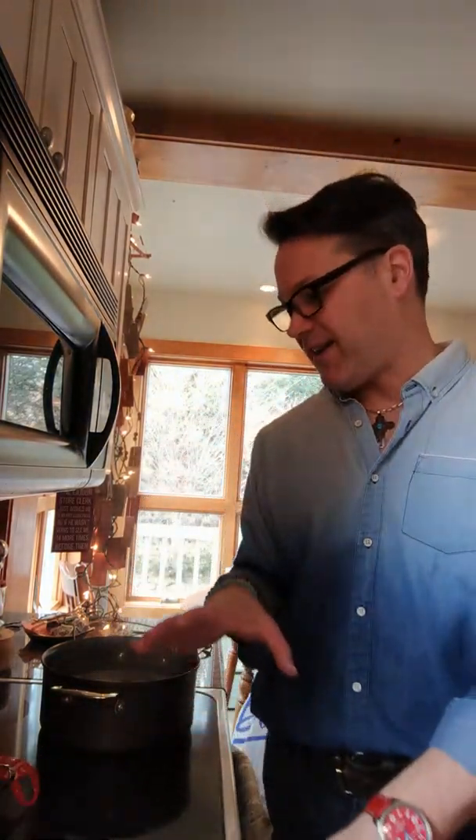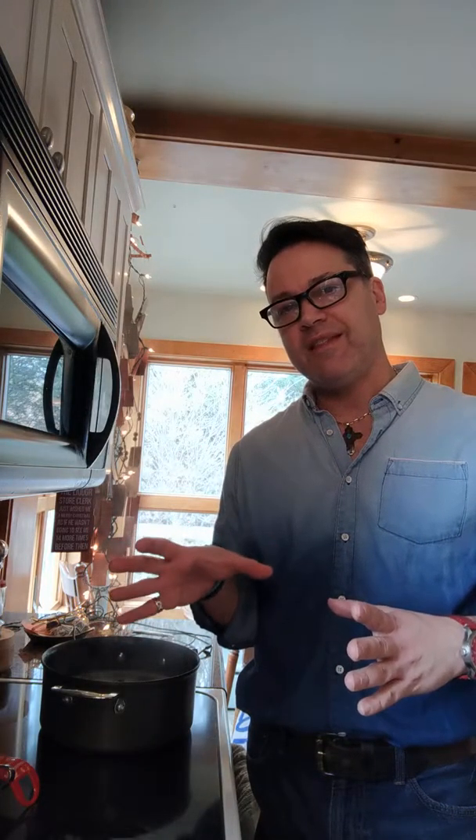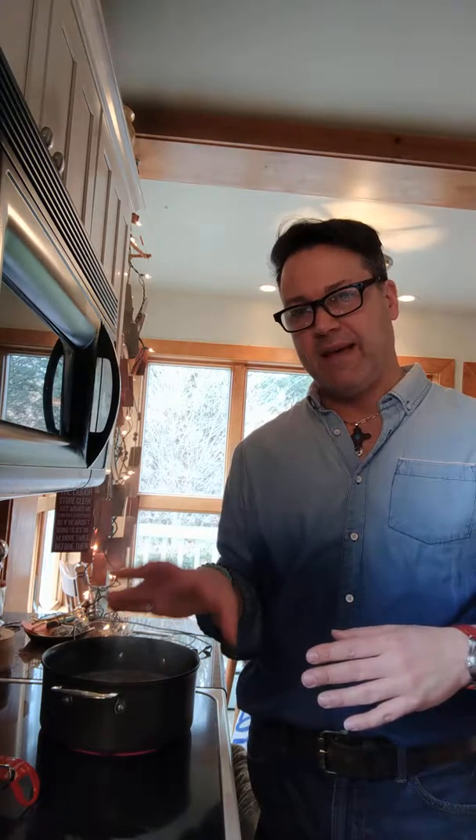Hey everybody, it's Joe here from Style You by Joe. So here's today's cooking lesson. I'm making Indian food tonight and there's quite a few steps to it, but one of the things that needs to be done is that the potatoes need to be parboiled before I make them.